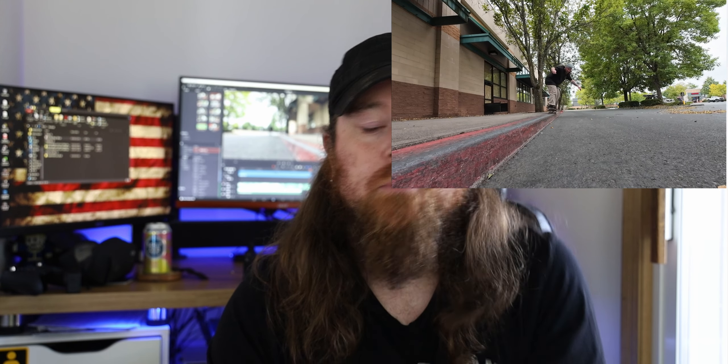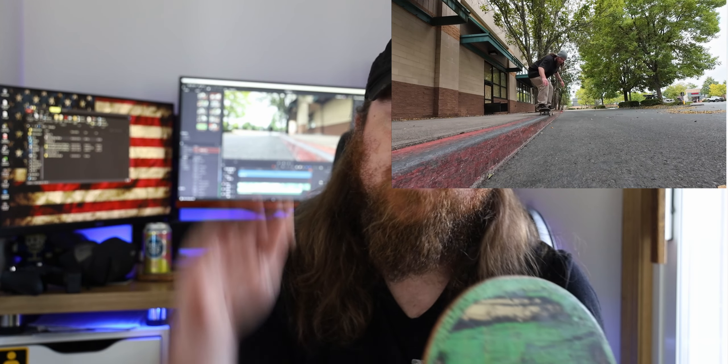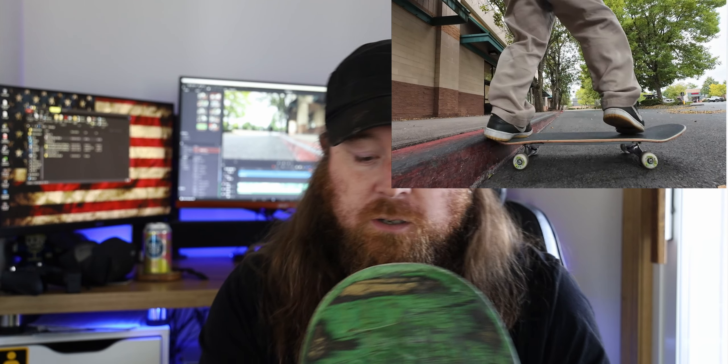The biggest thing I noticed that helped me a lot is my 50-50s felt like I was locking in so much better and more stable on the curb. As you can see, some of them I was grinding — those are probably some of my longest backside slappy 50-50s. So I was feeling more confident getting into them, and probably the roundness here was also helping me get up into them a little easier.